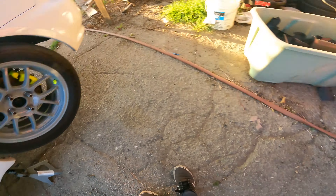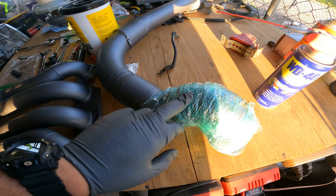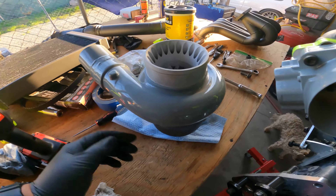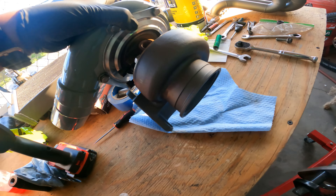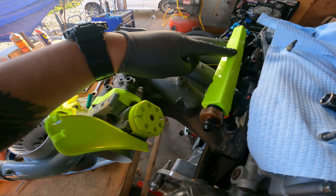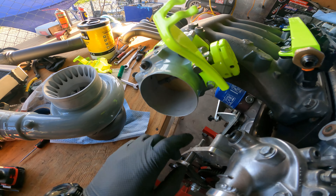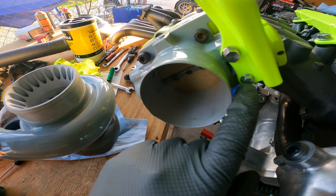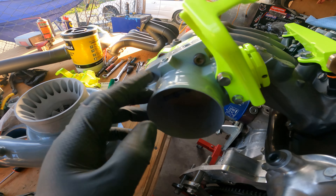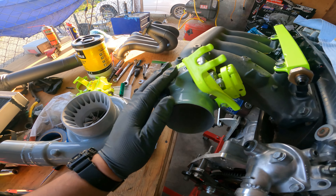Over where the engine is stored — manifold is Cerakoted, downpipe is Cerakoted, turbo is Cerakoted and put back together. Manifold, fuel rail, and throttle body are all done. Disassembled the throttle body — huge shout out to Raul for helping put it back together after stripping out a bolt. Had to fix the thread on it. Raul saved the day — thank you Raul. Throttle body is back together.